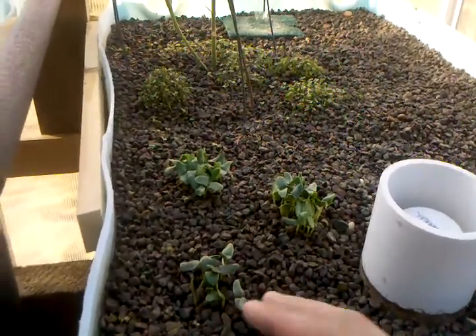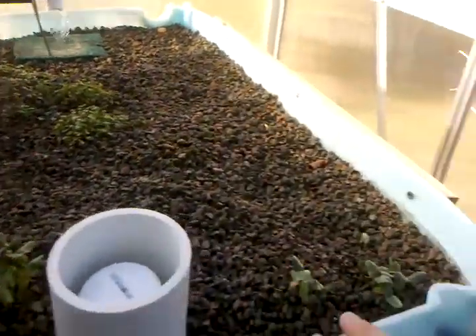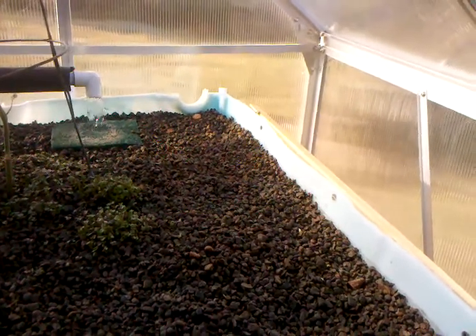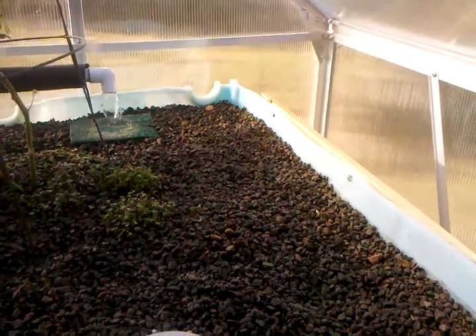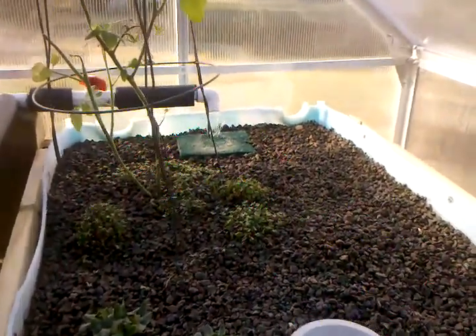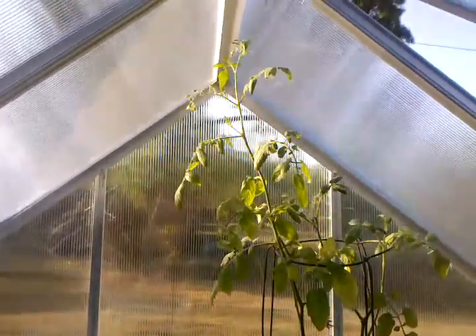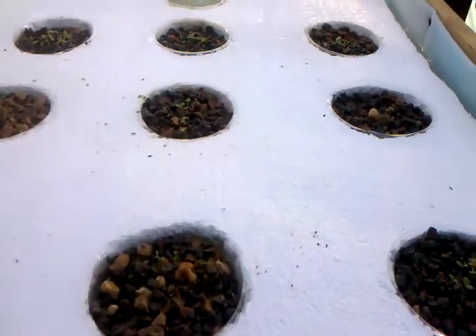Remember, this is four days. Broccoli in the back, cantaloupe is growing right over here. Nothing is really sprouting over here but I expect in the next two days to see this whole grow bed covered in whatever it's growing. I can't remember, but tomato plants are going really great.